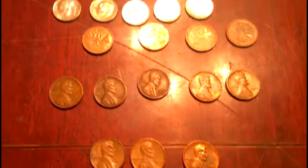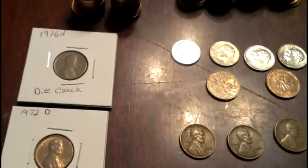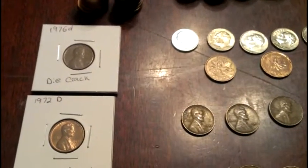Anyway, that's it. Got some pretty cool coins, a few wheaties. I still got that box and two boxes of nickels to go through. Hope you enjoyed it — check out my other videos, thanks!